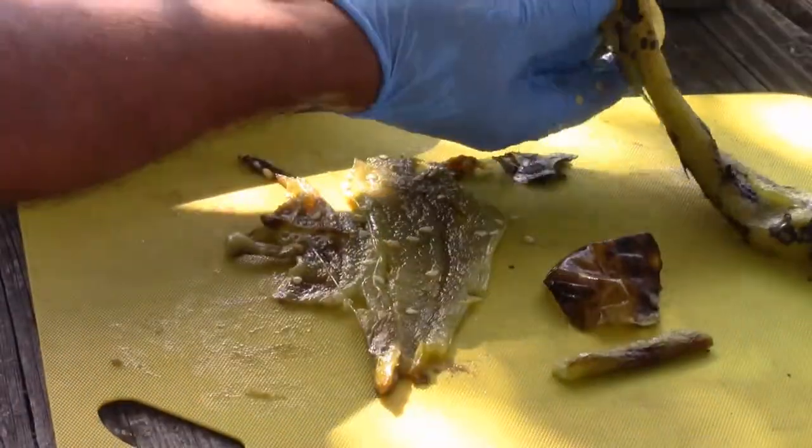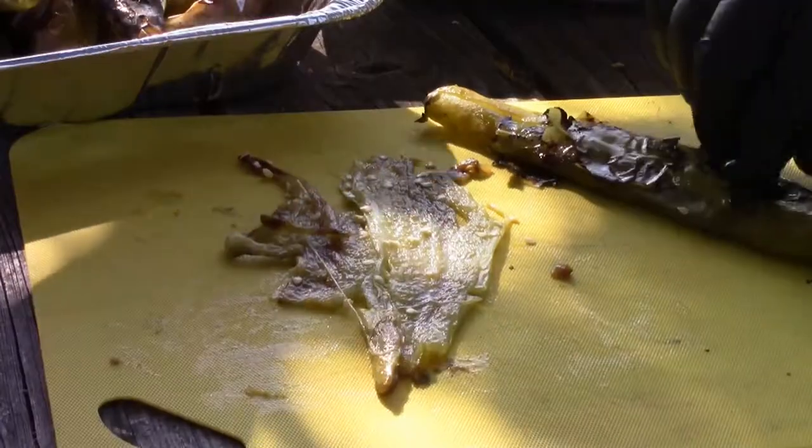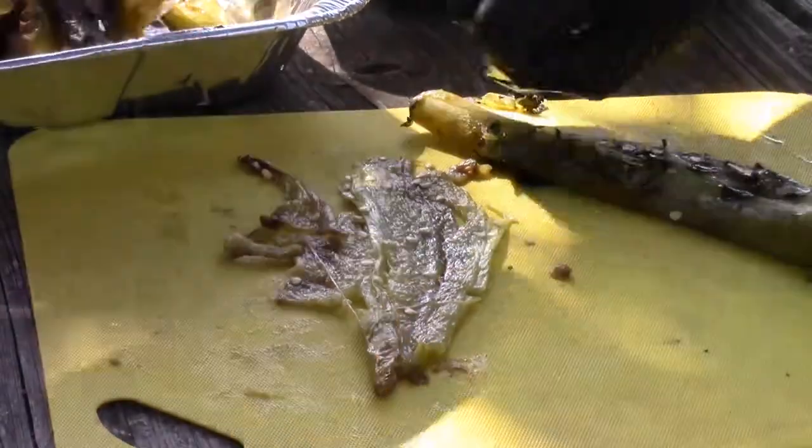Now see the difference — we had a little propane on this one. The propane versus the one done over the coals — they behave totally different.